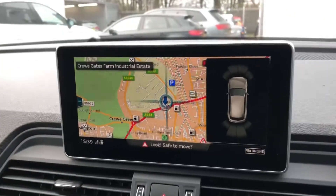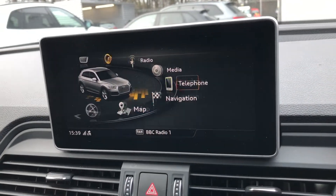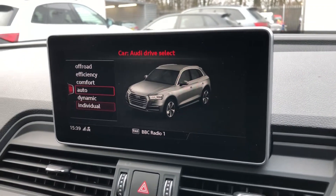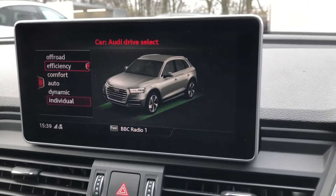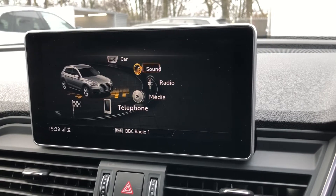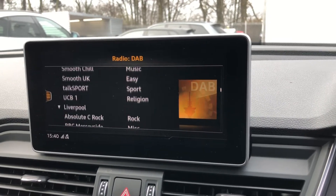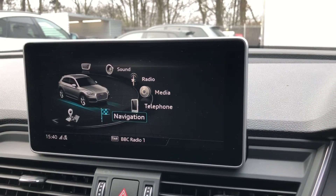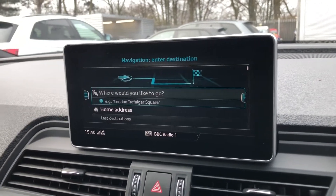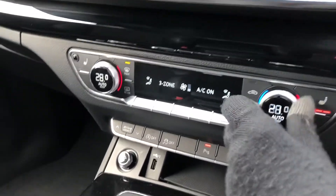Moving to the centre, we have the MMI display where we find all the car's settings and functionalities. We've got the Audi drive select system, which enables the driver to alter the power steering assistance, engine, and gear shift characteristics between several preset modes. The DAB digital radio system with an endless list of stations to keep you entertained, Bluetooth phone connectivity if you prefer to connect your own phone that way, and of course the fantastic navigation system, which really does make getting to your destination so much easier.